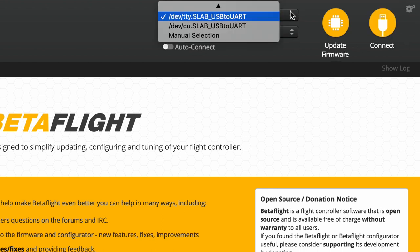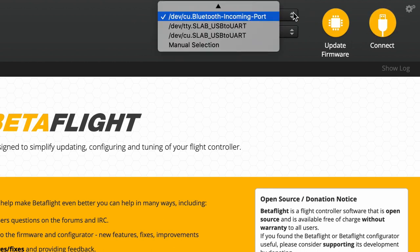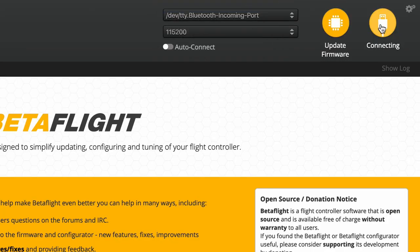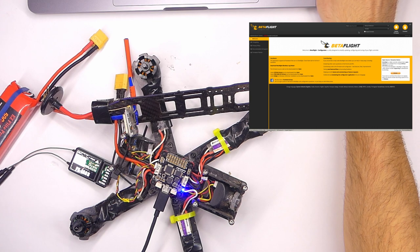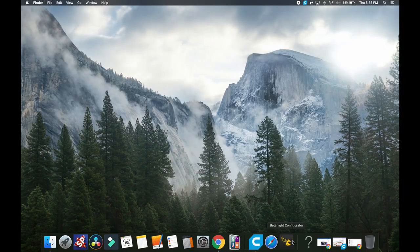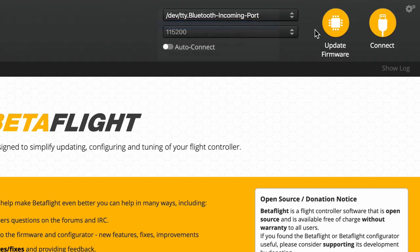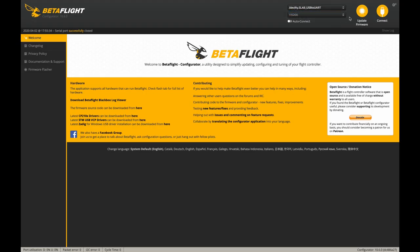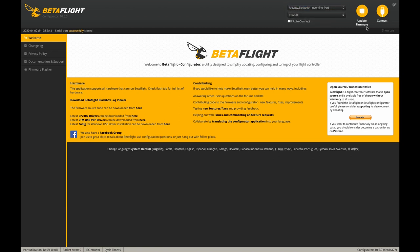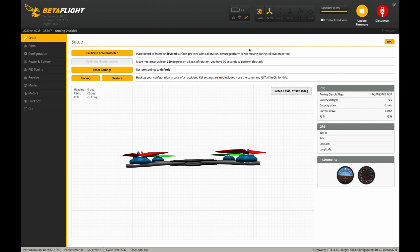Sometimes it doesn't want to connect right away. Fun troubleshooting tip: go over to the little drop-down menu and try the different port options until it connects. Another tip: sometimes you just have to disconnect your USB cable, close Betaflight, reopen Betaflight, and then try to connect again. You just keep trying — that's what it takes sometimes. Now we're connected. Took a little bit of tries there, but sometimes that happens.